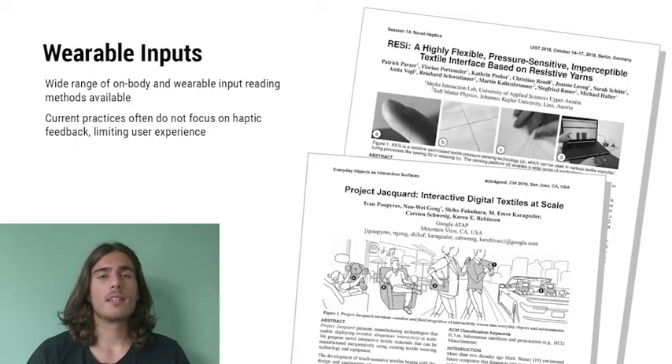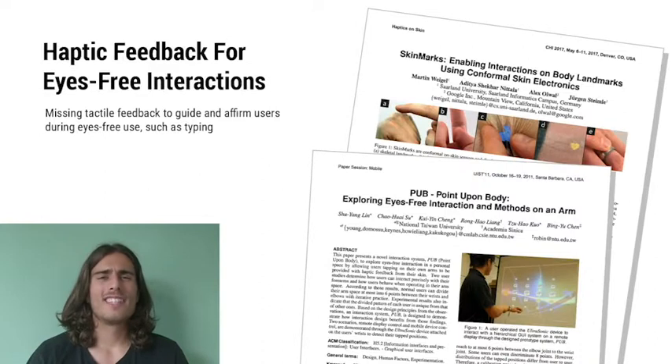HCI and e-textile researchers have been able to measure user inputs, such as touch and gestures through capacitive, resistive, or inductive sensing, by utilizing sewing, weaving, braiding, and digital embroidery techniques. However, the haptic feedback is often missing. This lack of clear haptic feedback and error-free haptic feedforward can limit the user experiences of these tactile sensors in eyes-free wearable applications.